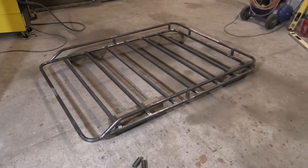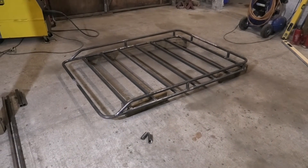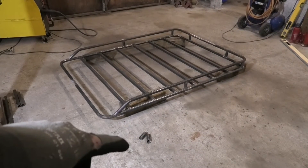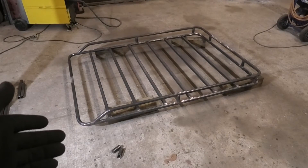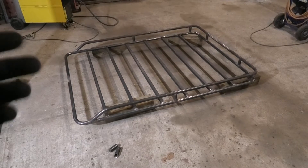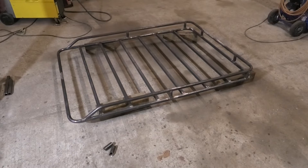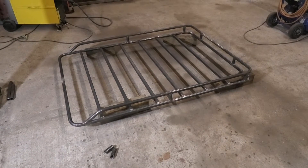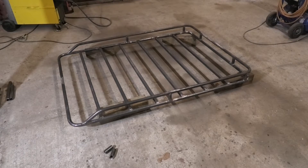Now that looks so much better, and I actually had only just enough pipe to pull this off. Those two little cut-offs right there — that is all the round tubing that I have left. Anyway, everything up till this point has really not been that difficult, but arguably the most complicated part of a roof rack is attaching it to the car. So let's get the Jimny in here and put this up on it to see what we've got to work with.